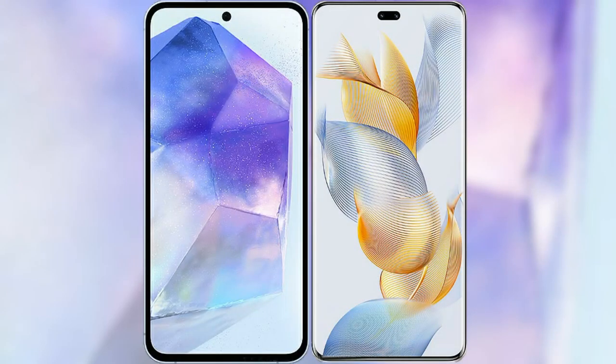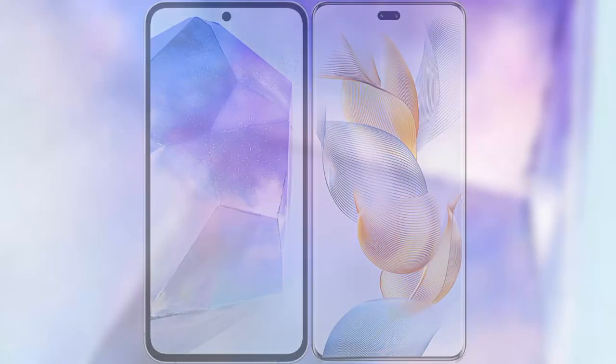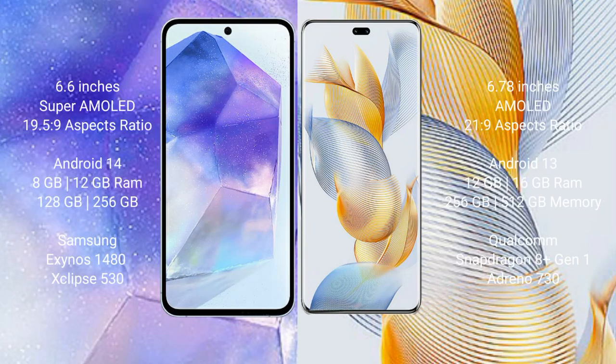I will compare the new Samsung Galaxy A55 with Honor 90 Pro. Samsung Galaxy A55 comes with a 6.6-inch Super AMOLED display and Exynos 1980 processor. Honor 90 Pro comes with a 6.78-inch AMOLED display and Snapdragon 8 Gen 2 processor.